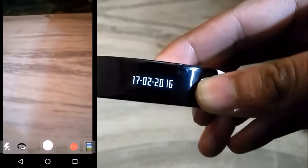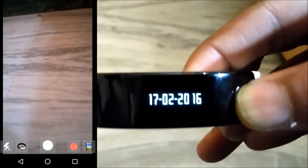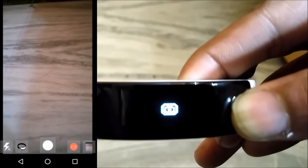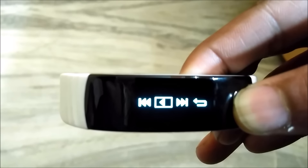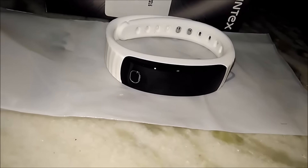For the camera feature, you have to go to the camera on your Intex app and then long press the button on the band, and it will take a photo. This feature is good but doesn't seem so practical. You can also control your music through your band — long press the music icon on the band to control your music. These features are amazing but of no use as the band gets frequently disconnected.